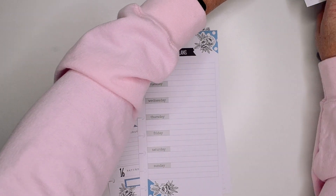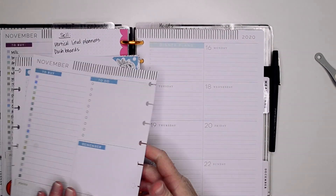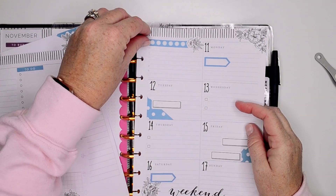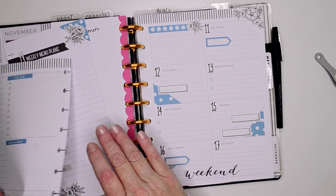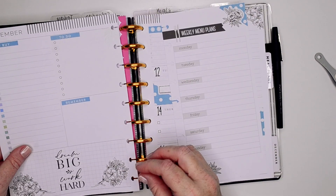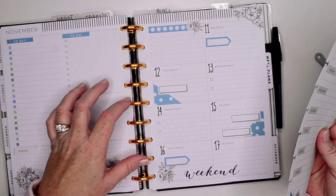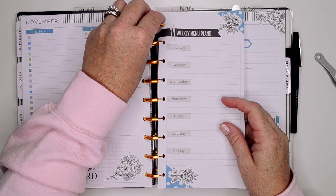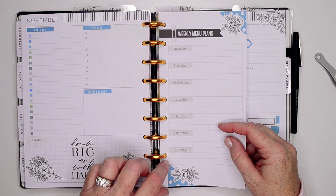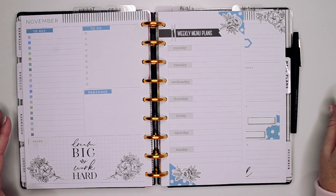Let me clean my mess up here. I hope you guys enjoyed this video — if you did, I hope you'll give me a thumbs up. If you're not subscribed to my channel, I hope you will consider, and if you do subscribe, make sure you hit that little bell so you don't miss any notifications. Here is what the week looks like in my homebody layout, and then I have my meal planning insert here. Thank you guys so much for watching and I'll see y'all on my next video. Bye guys.